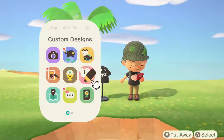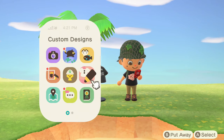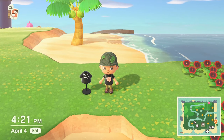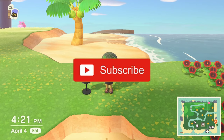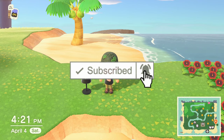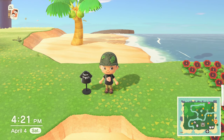Thank you again for suggesting this one. If you guys don't want to copy it down, I will leave my creator code at the end of the video — you guys can just go to the Able Sisters shop and download it from there, as well as all my other designs. As always, make sure you subscribe and hit that bell button to get all the updates for my latest videos, and make sure you're smashing that like button. Catch you guys later!